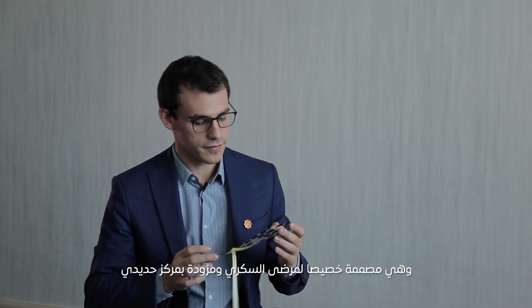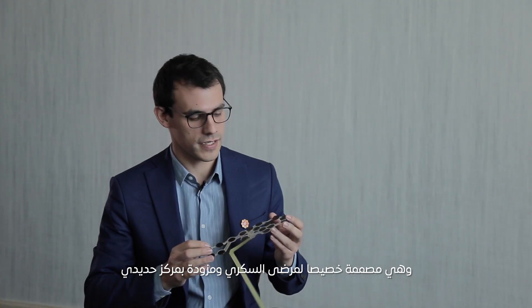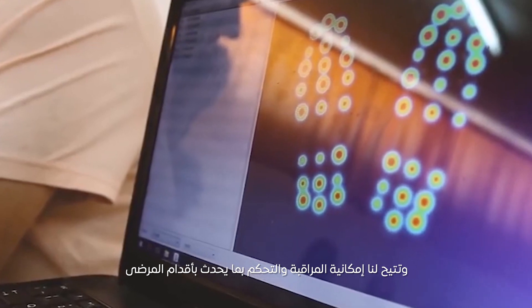They are specially designed for diabetic patients. They have an organization specially designed for us — they go inside the shoe, and with that we can monitor and control what is happening with their feet.